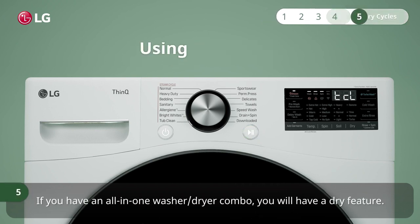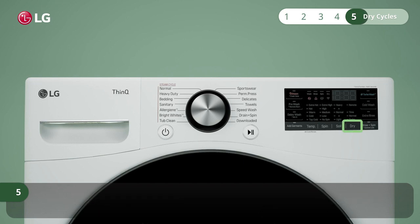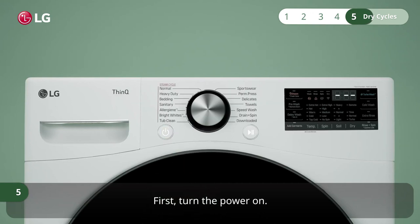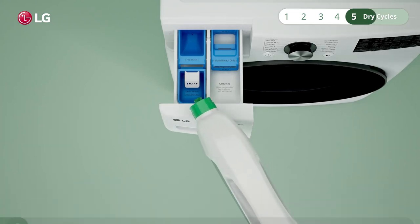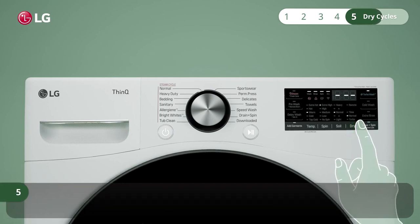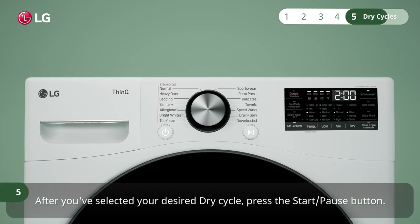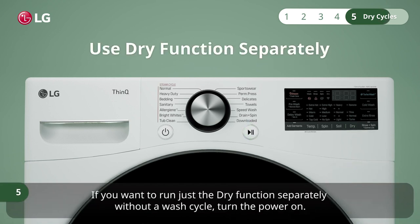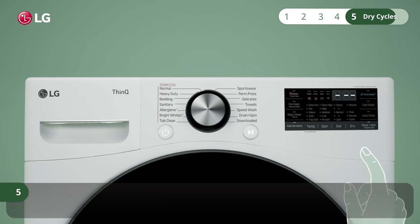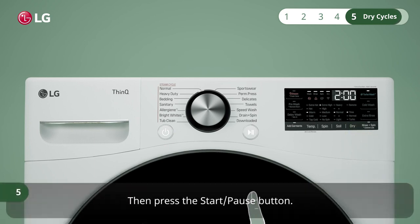If you have an all-in-one washer or dryer combo, you will have a dry feature. You can run the dry feature automatically after the wash cycle ends. Prepare the clothes and load the drum. Turn the power on, select a wash cycle, and add detergent. Then toggle through the dry button to pick a dry cycle. You can also set the time in the normal wash cycle. After you've selected your desired dry cycle, press the start pause button. If you want to run just the dry function separately without a wash cycle, turn the power on, do not turn the knob, simply press the dry button and toggle through the setting you want. Then press the start pause button.